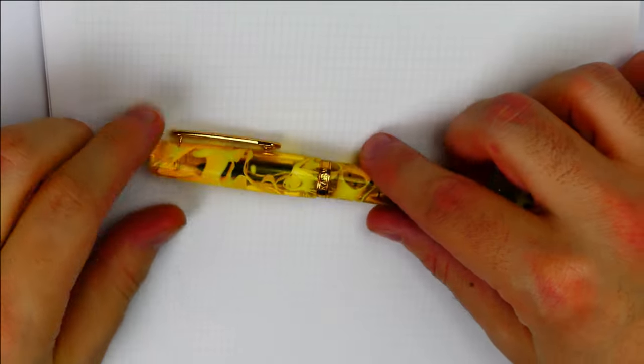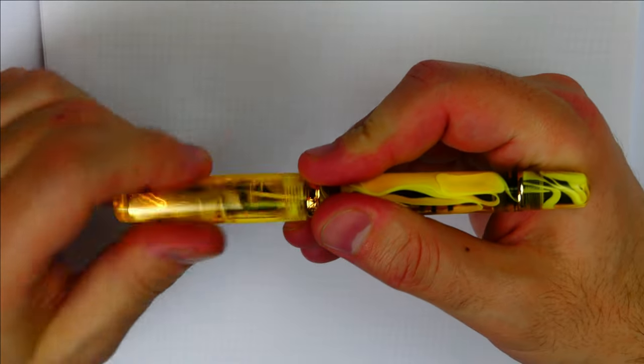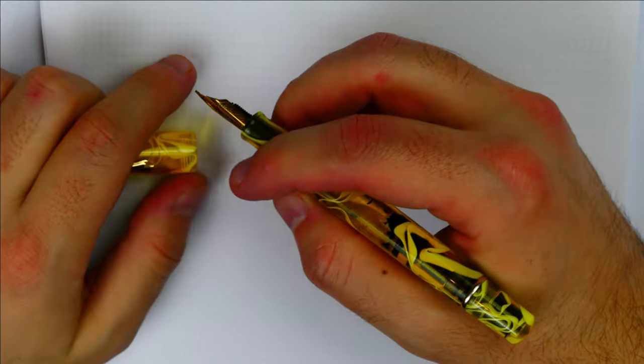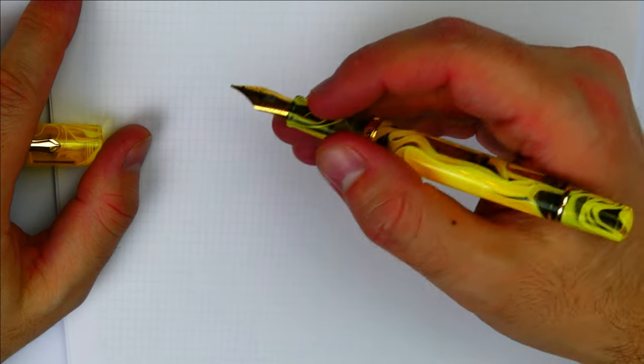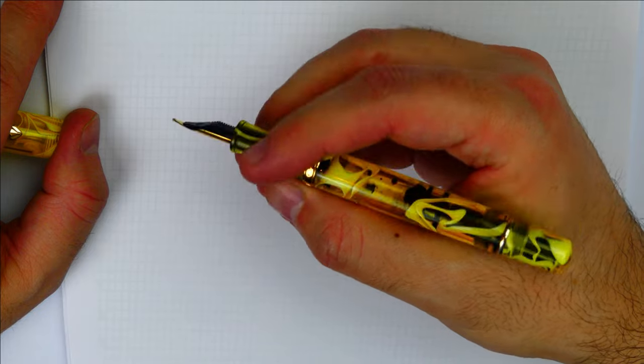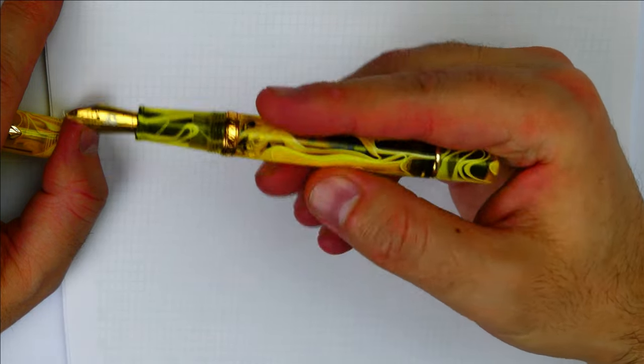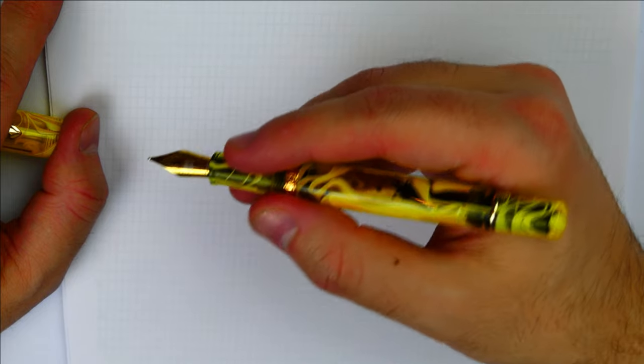In the hand the pen is comfortable and well balanced, with a section that fits everyone with hands neither too small nor too large. It is light and the acrylic feels of a good quality, not like the cheap plastic of most Chinese pens. The length and thickness is just fine.